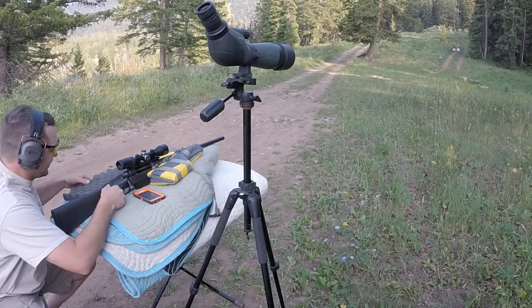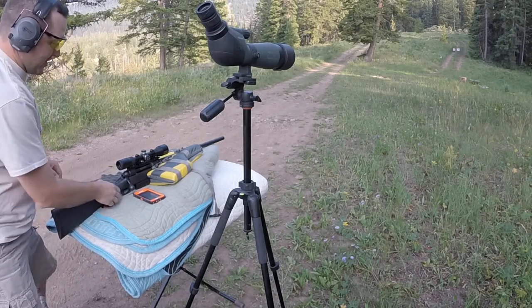It hurts. That's a slug gun. 12 gauge. Savage 212.